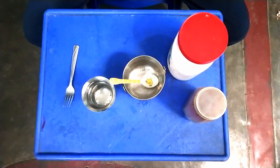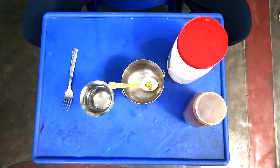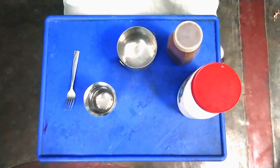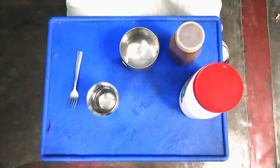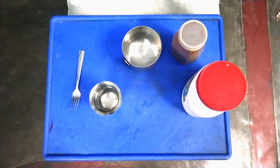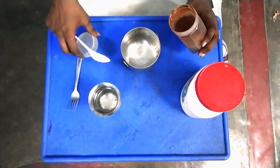We are going to put the coffee in. We are going to get four spoons. We will get the coffee and put the coffee in. I am going to add coffee.